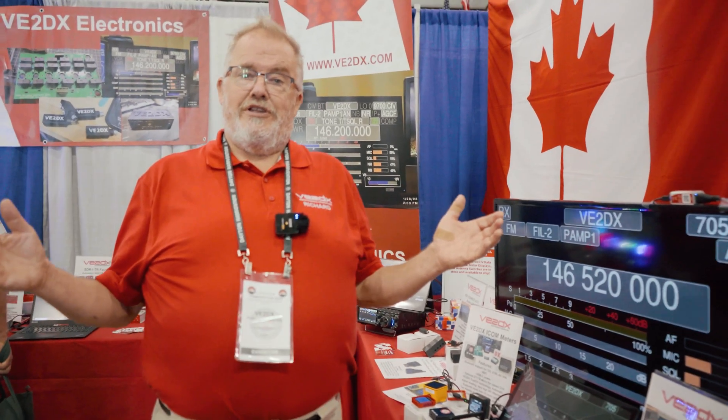Richard, Victor, Echo 2 Delta X-Ray from V2DX Electronic Design. Hi guys. Just taking a few minutes to show you some of the new stuff we got this year.